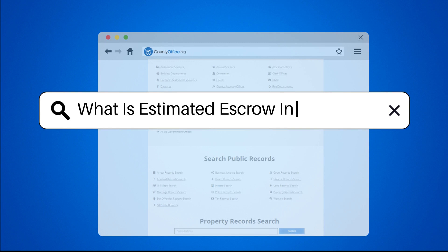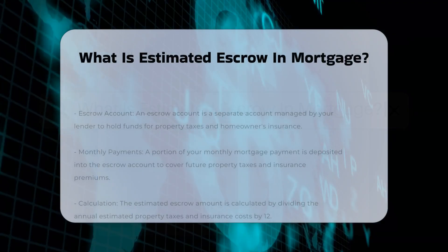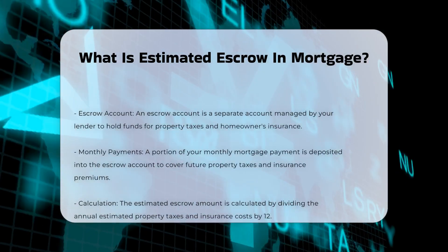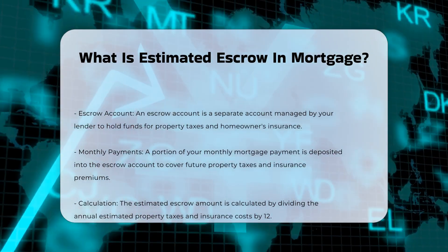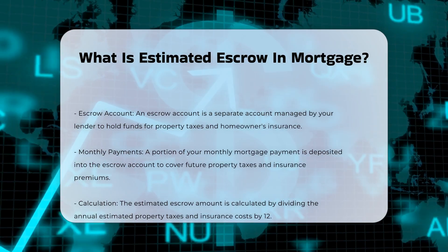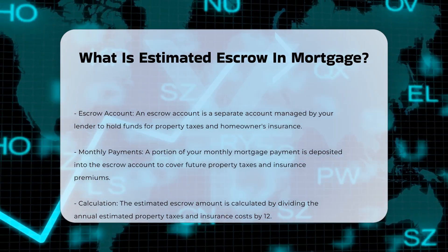What is estimated escrow in mortgage? When you take out a mortgage, you agree to pay back the loan over time. However, your monthly mortgage payment often includes more than just the loan repayment. It also includes an estimated escrow amount.